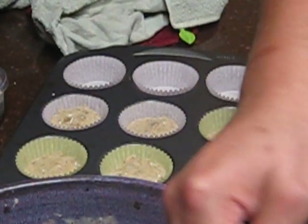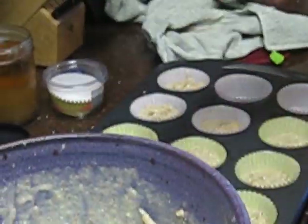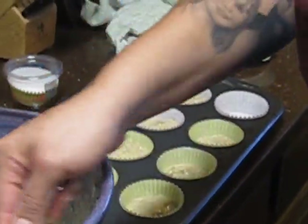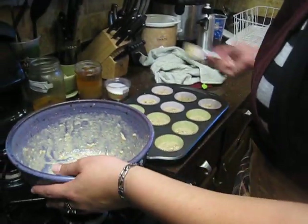After you have them all filled up, you're going to pop them in the oven for about 15 to 20 minutes. I always pick the middle, so about 17 minutes, and then I check from there to make sure they're all done.